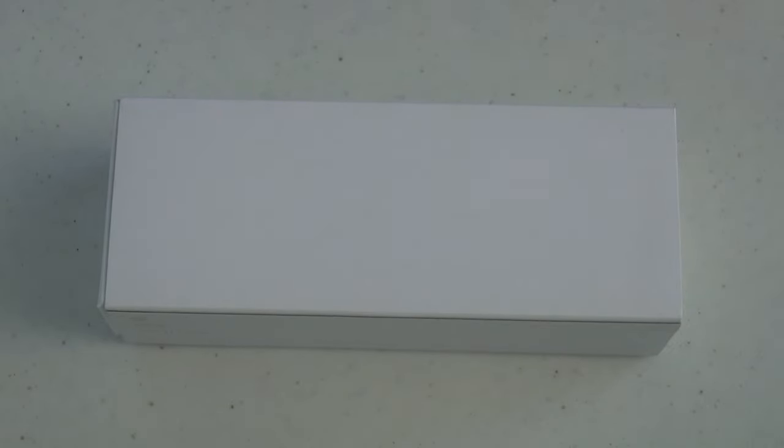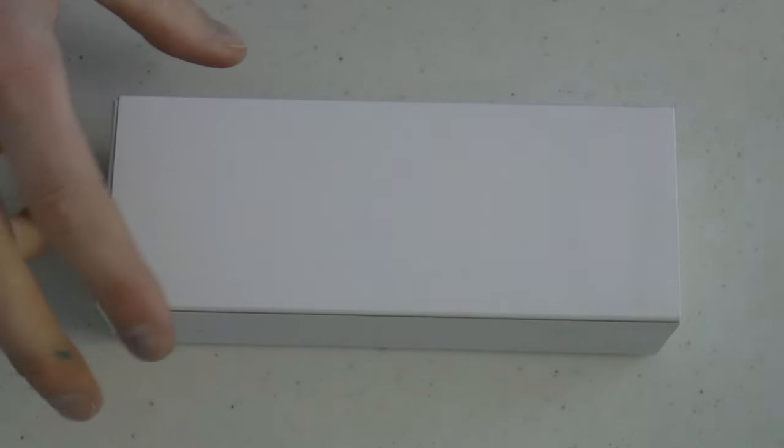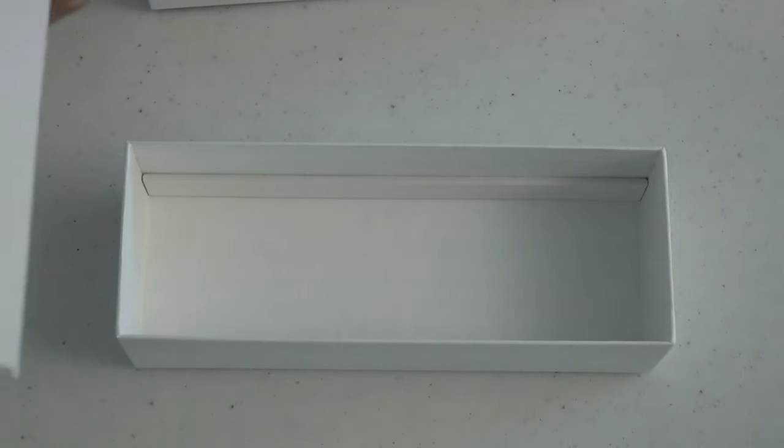Let's talk about the Sailor Pro Gear Slim Mini. This is the gold trim, and the finish is maroon — kind of a nice finish. Box: cardboard outer sleeve, actual box. It's a slightly spartan box; it's cardboard. I don't mind that — I'd rather have a nice pen than a fancy box. It has a little pen bed, and underneath that is nothing. Not a sausage. Simple box.